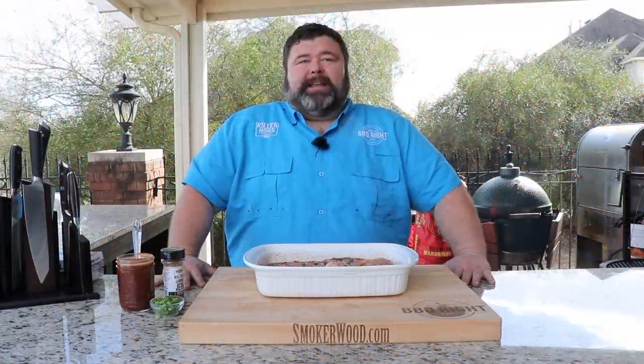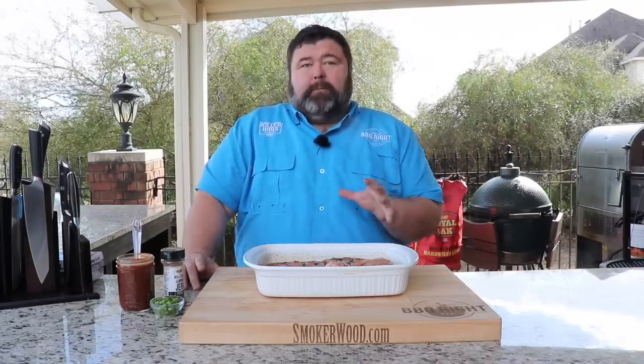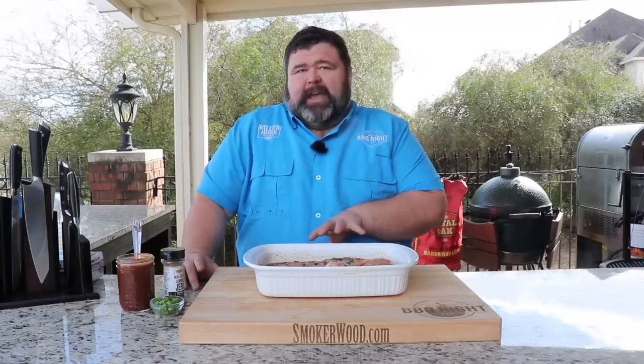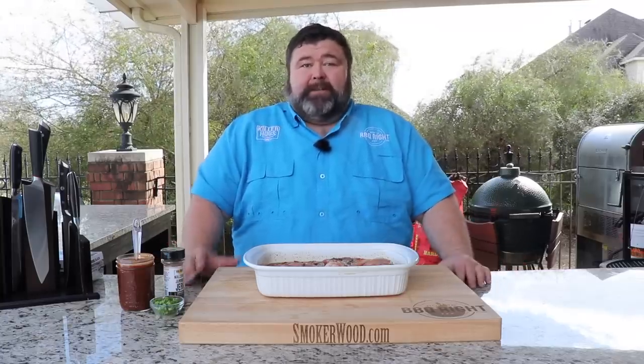Hey, welcome back to How to Barbecue Right. I'm Malcolm Reed. Today I'm going to show you how I grill up some jerk style pork chops. We're going to get them in a marinade, then get some jerk seasoning on the outside, get them over a hot fire, and glaze a sauce on at the end. It's going to be all those flavors of the Caribbean right there in those pork chops.